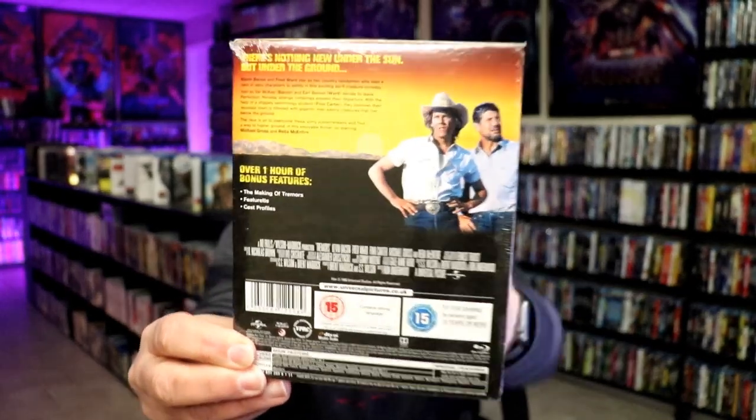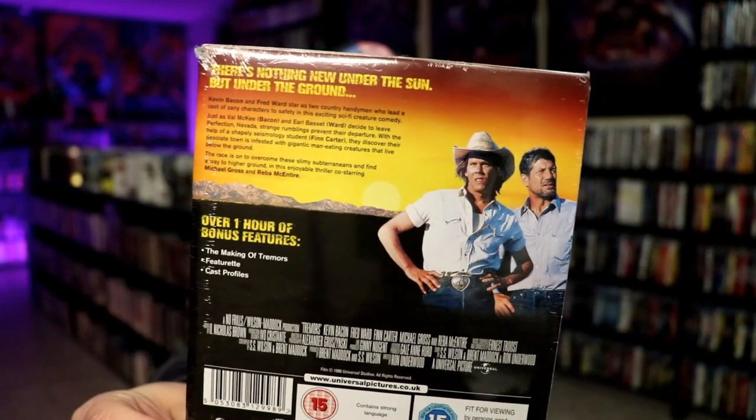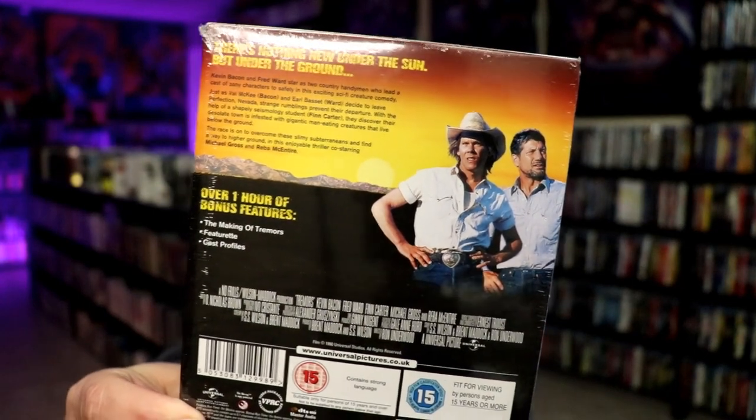Here's the front, and here's the back. If you'd like to read up on it, check out these bonus features — you can go ahead and pause and do so. I'm going to go ahead and remove this from the wrapper, and we can take a close look at this Steelbook.